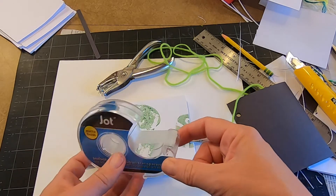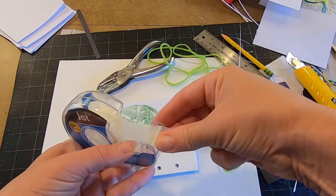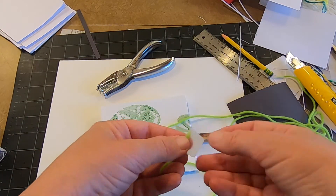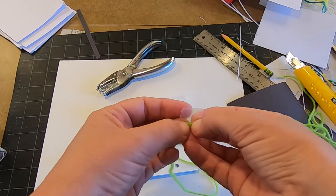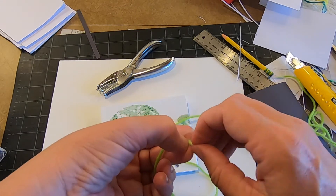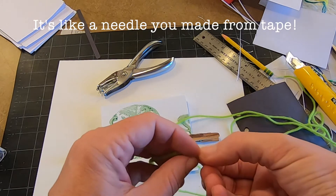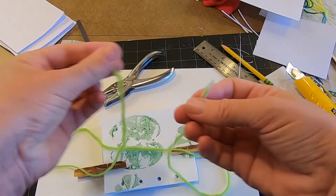You're going to take some tape — just whatever kind of tape you have will be totally fine — and wrap it around the loose end of your yarn. I'm trying to get this on there pretty tight because I am going to use this instead of a needle. Masking tape would be a little bit better, but any tape works. This is a good way to keep yarn from fraying, and it makes it stiff so it'll help when we're binding.